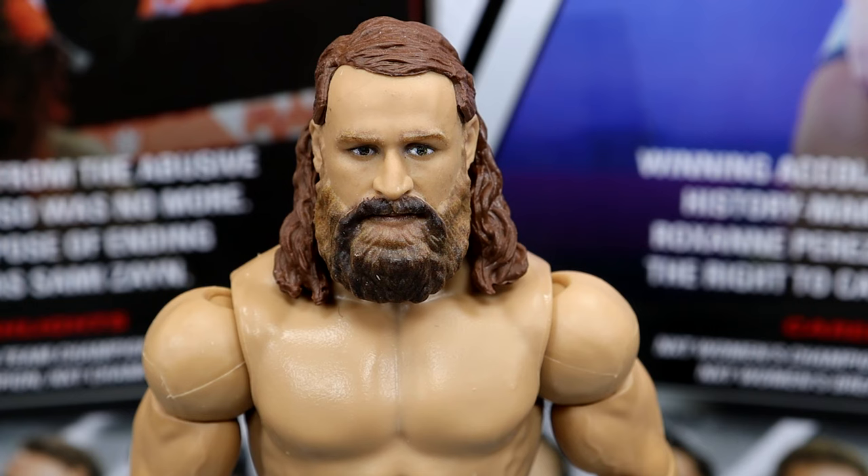Getting into Sami Zayn himself, starting off the head sculpt — really, really good head sculpt right here. I really like it. This is brand new; we haven't seen this before. Really good natural face, and there's nothing like when they capture somebody's true likeness. I think they've done that here with Sami Zayn. I like this pissed off look — he's not doing that goofy face he was making in Elite Series 102. Really great head sculpt going on.